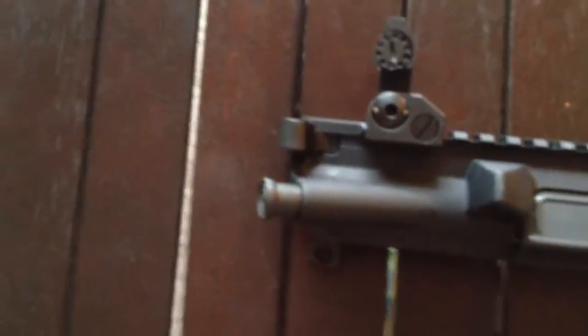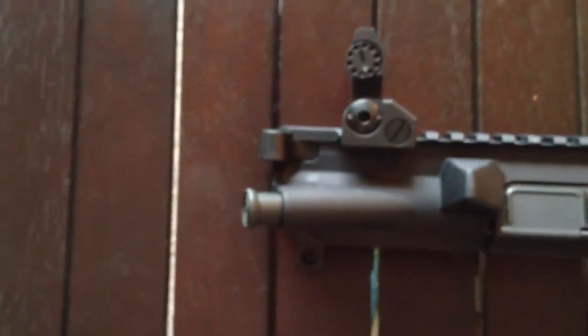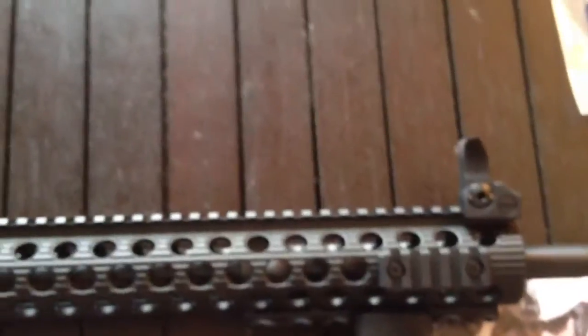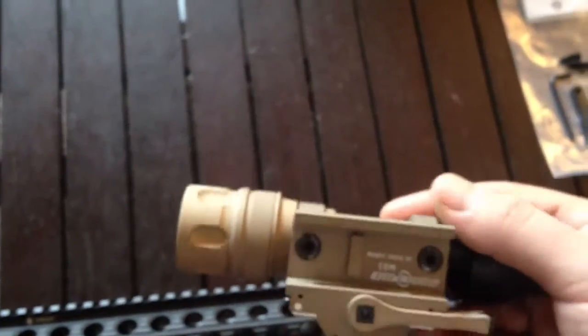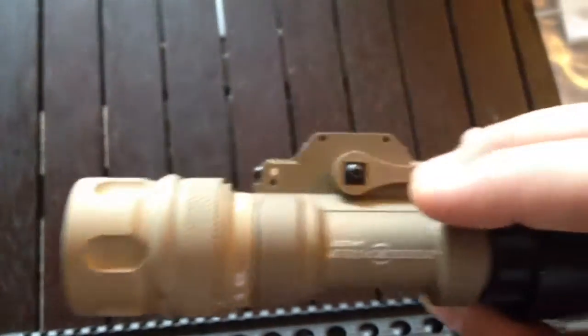The charging handle, I'm probably definitely going to switch to an ambidextrous Troy Industries charging handle. Other than that, I also got what I'll be adding to it — the Surefire M93 flashlight.